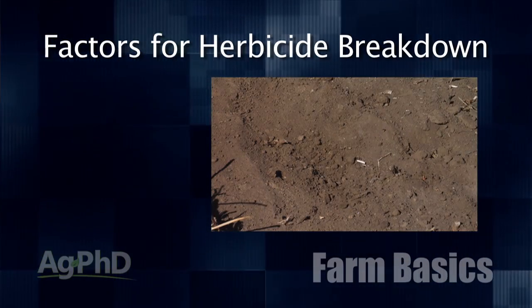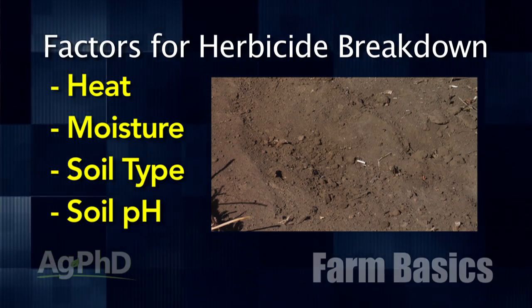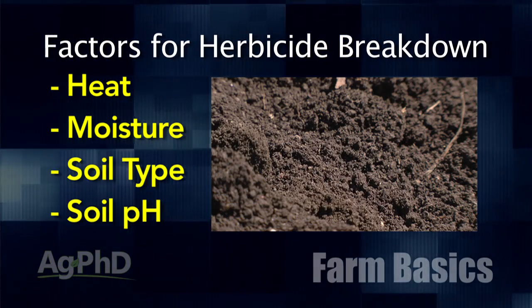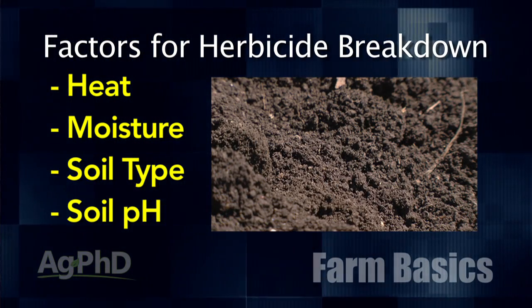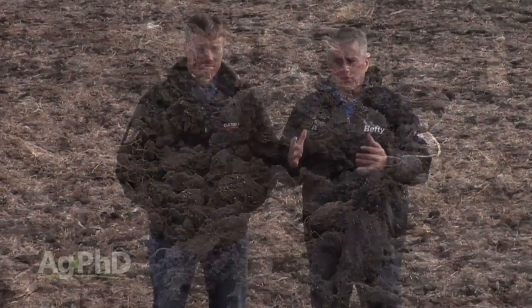Here are the factors that we look at as farmers. It really comes down to heat, moisture, soil type, and even soil pH. If we're on the plus side on all those things, we're in great shape. If we're on the minus side, it's not a good deal. If we have more heat, we have faster breakdown, and the reason is it's the soil microbes that get going.